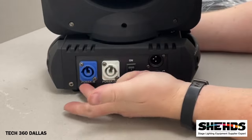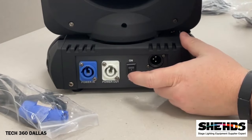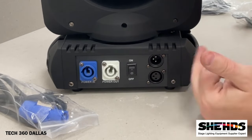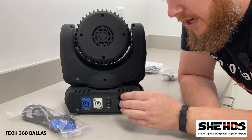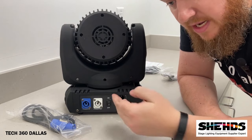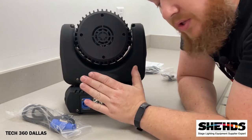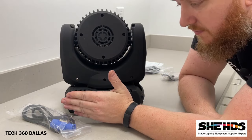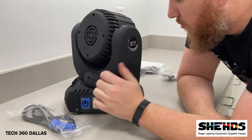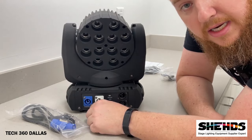On the back you've got the power plug, an on/off switch, and your DMX in and out. DMX in is where you plug your lighting controller in, and linking out you take another cord to link several of them together to do cool shows. You can run this in DMX mode with several units linked together, or it can be run standalone. We will show a little bit of both and get it all set up. Let's get it over on the stand and take a look.